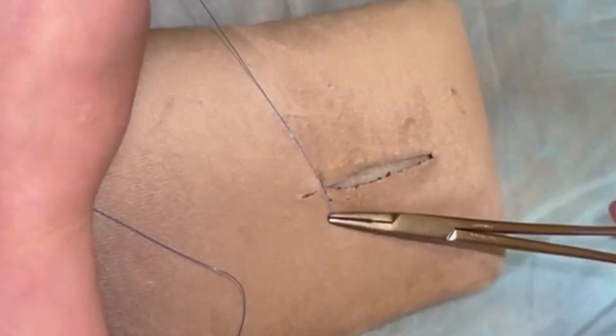Then after, tense the needle holder and lower the forearm knot on the wound edges.